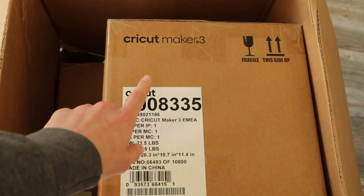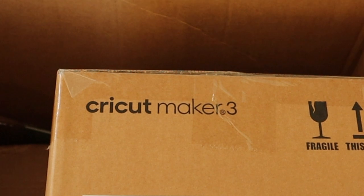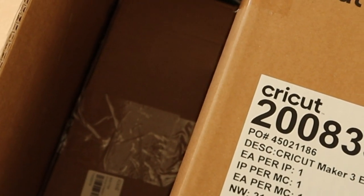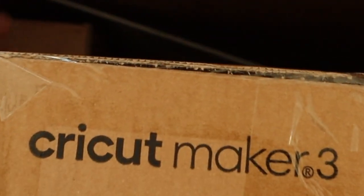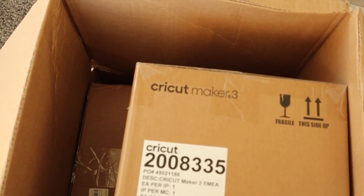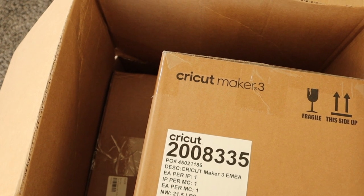I bought the Cricut Maker 3, which is the latest model. I bought it at an online store where they had a really good offer, so you not only get the Cricut Maker but you also get what they call the Creator Pack — there's vinyl and stuff in there. And I also ordered some extra mats. You don't need these mats since you can use smart material and it will cut without a mat, but I'm not planning on using Cricut branded vinyl all the time, so I thought getting the mats would be a good idea.